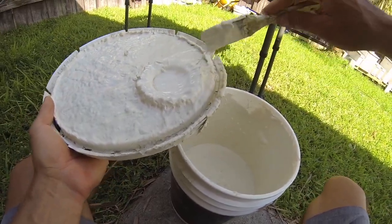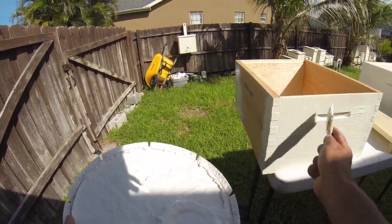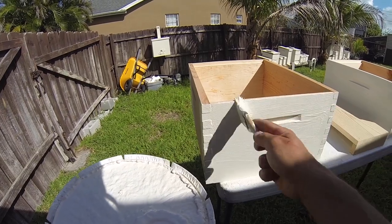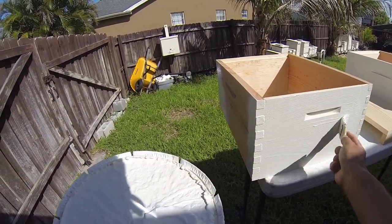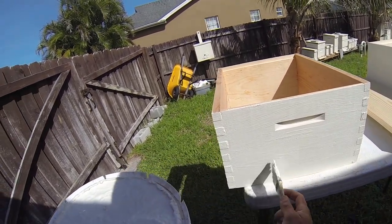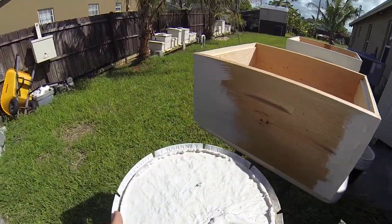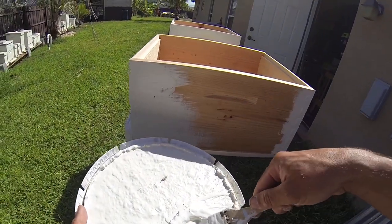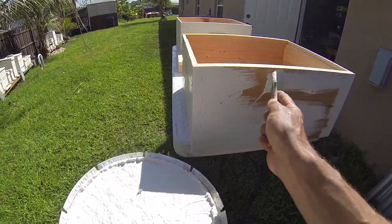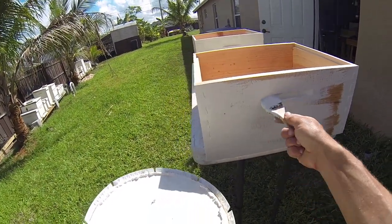I do two coats and I really try to get most of the covering on the first coat — completely opposite of what you normally do when painting regular surfaces. The first coat covers everything; the next coat is just extra protection. You're just slapping it on, putting it all over the place — painting the grass, painting everything.